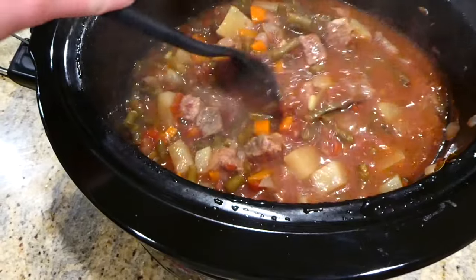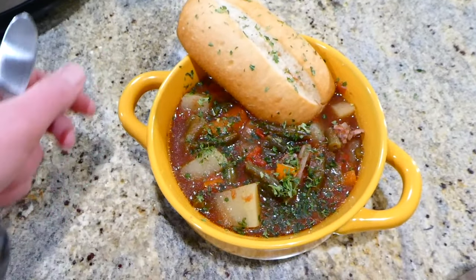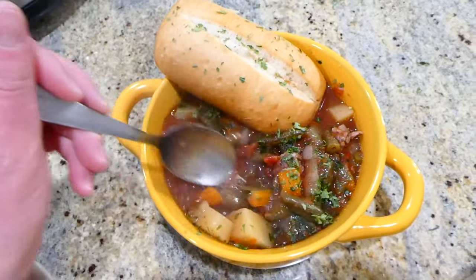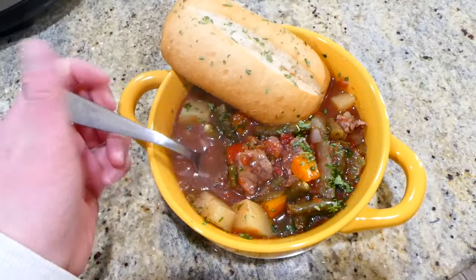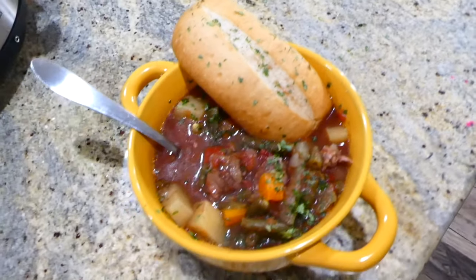After cooking, I removed the bay leaves and gave it a good stir. I served my bowl of beef stew with a toasted roll on the side. This is such a yummy, simple beef stew recipe — my whole family loves it.